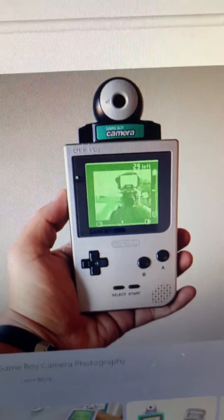Hello, who remembers this thing? The Game Boy Camera. Now as some of you may know, I've been messing around with the Playdate. Today is the day where these two things get brought together.